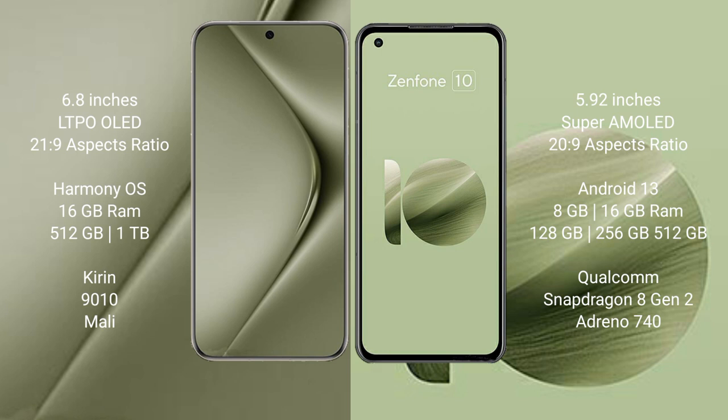The Huawei Pura 70 Ultra runs on the HarmonyOS operating system, while the Asus Zenfone 10 runs on the Android 13 operating system.